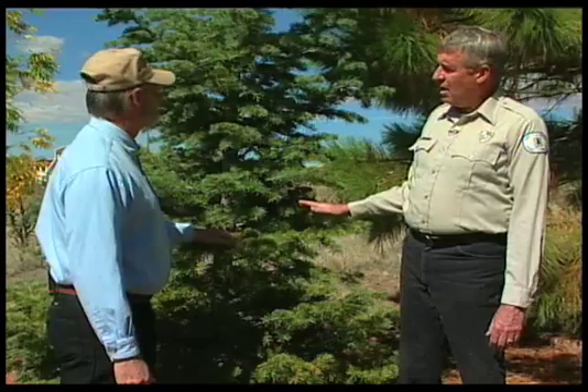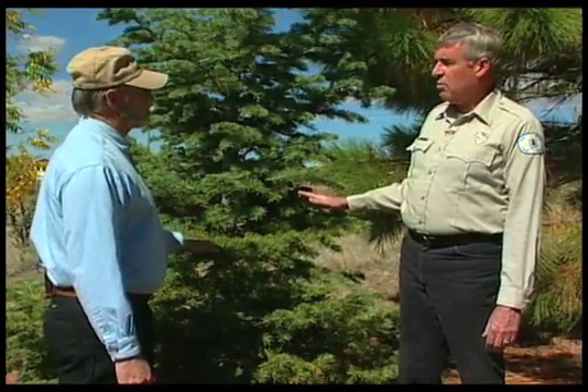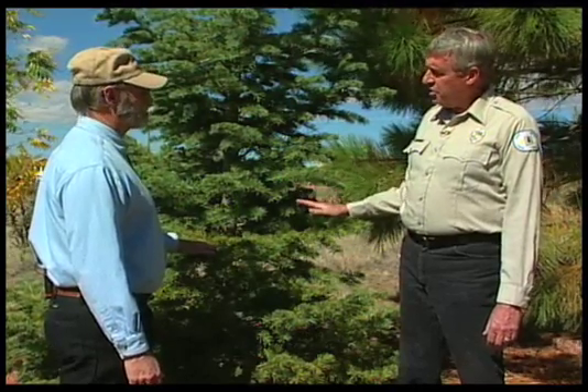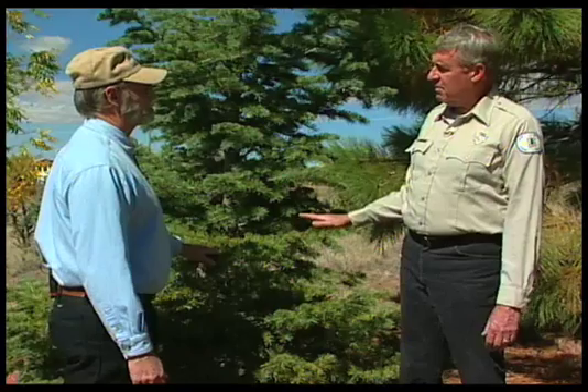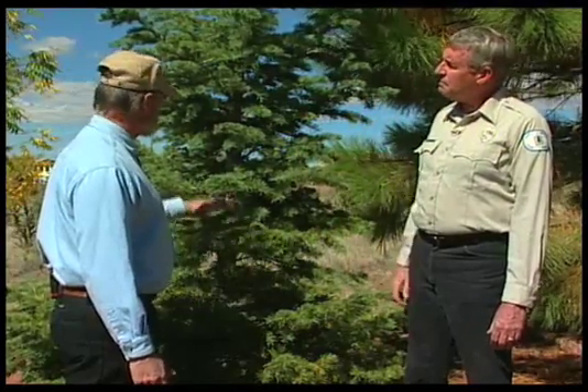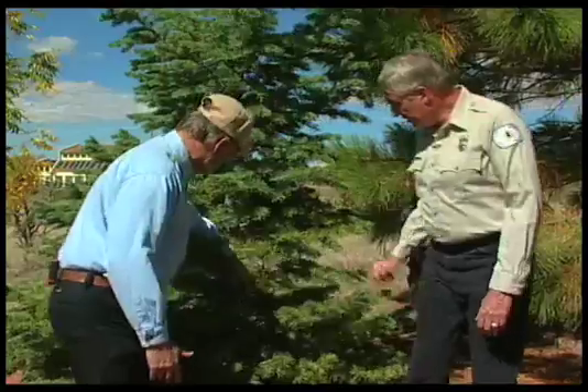I remember seeing this tree back then. Realizing what had happened, I dug the spikes out and I flushed the ground quite a bit to get that out of there. And in the ensuing months, the needles came back. But the scar is still there.